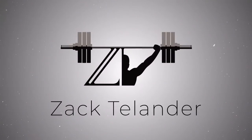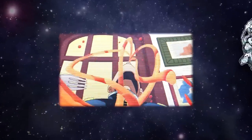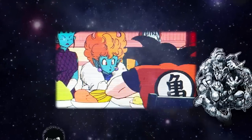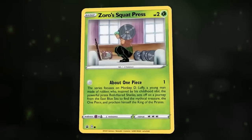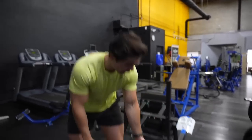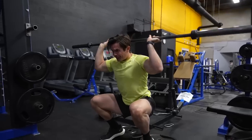I recently saw a video from Will Tennyson where he was training like anime characters. I forget which character it was, but the exercise the character did was a snatch grip press from the bottom of a squat — the Zoro squat overhead press. The amount of mobility and flexibility you need for this is absolutely insane. I have the plates here for my shoe.